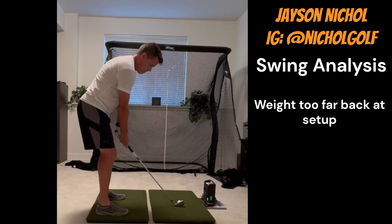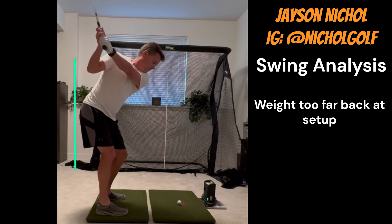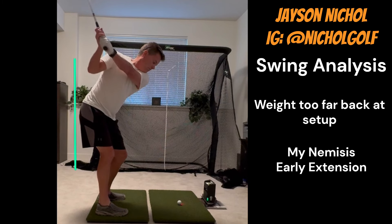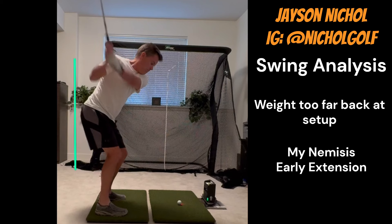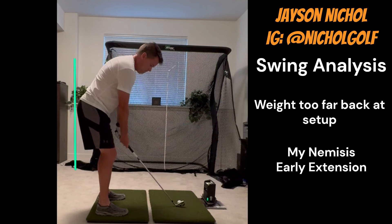Outside of that, when we go into the swing — you talk about early extension. If we draw a line up on the trail side, there's a little gap. You most definitely have a fair amount of early extension. Now, you actually have early extension in the backswing, and then you have early extension as you're working down. The early extension in the backswing is not the end of the world. Some people have a bit of it and then reset.